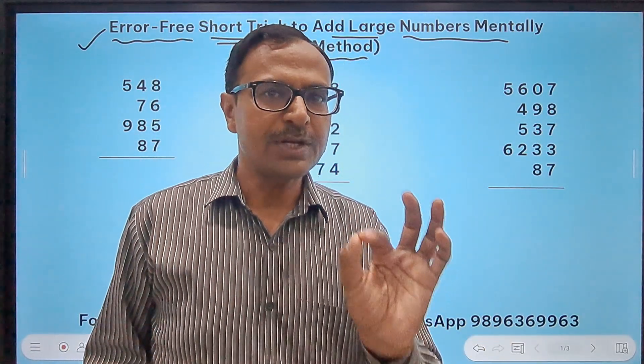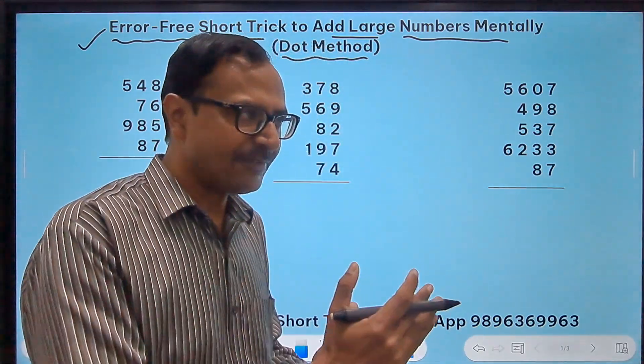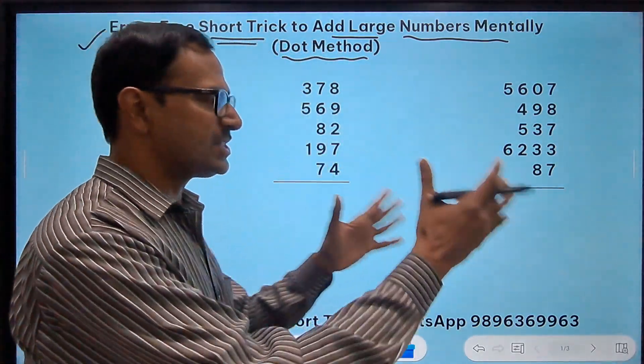Now, where do students commit errors? I will tell you that first and then come to the questions written here.